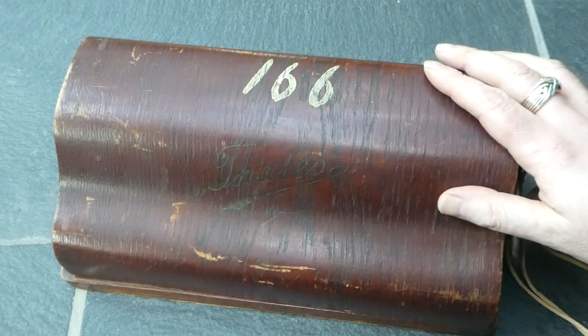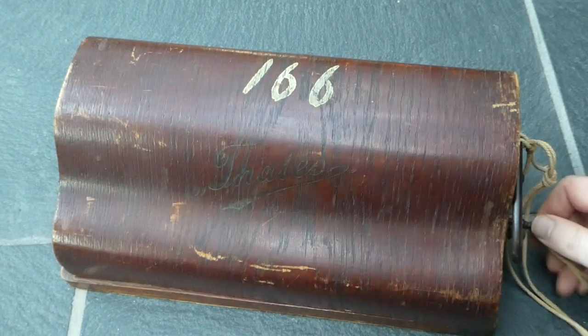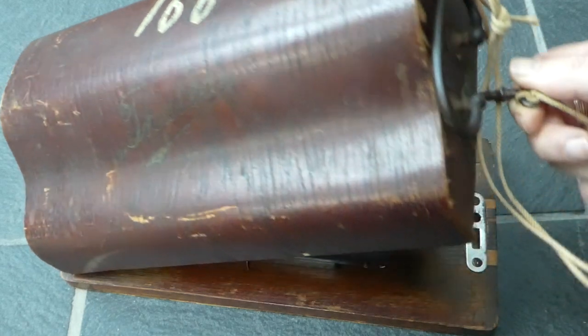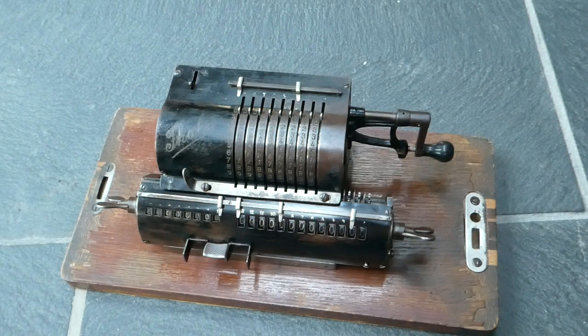Here we have a nice wooden box. It says Thales on the front, and that's because inside it has a Thales pinwheel calculator.